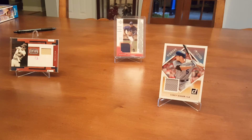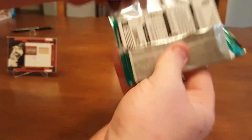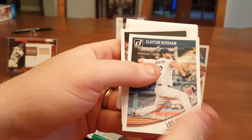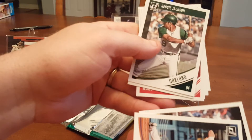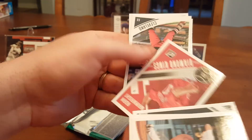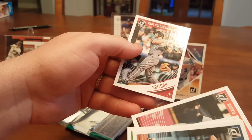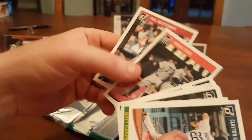So we've got three packs left — maybe one more has a hit, maybe two more. I can feel it's pretty thick. Spacer. Kershaw, Carpenter, Reggie Jackson, Robinson Cano, Wainwright, Mr. Smile, Rookie Stars, Paul Goldschmidt, Frazier and Aaron Judge Rookie Stars.